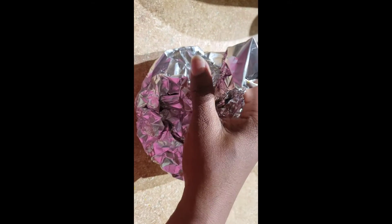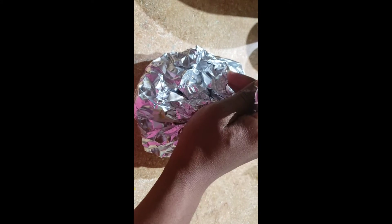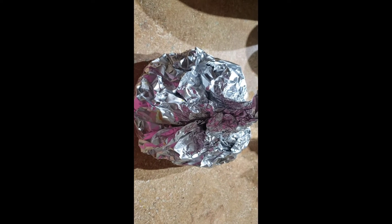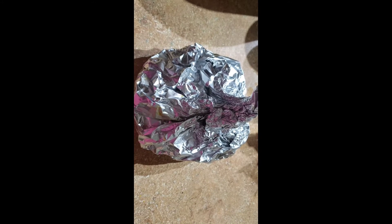This is how it looks when I finish wrapping it — it's very well protected. I don't want water to get inside when it's boiling on the stove, so I will also put it inside a plastic bag to protect it from water going inside. This is how it looks inside the plastic bag — it's ready to start boiling. I will put it on the stove.